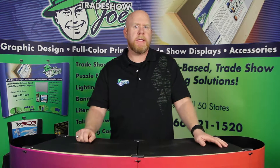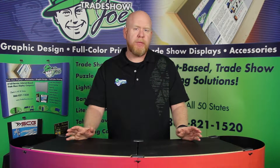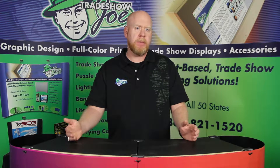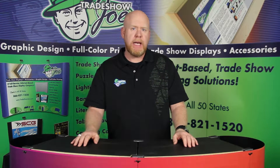Hello and welcome back. This is Dan Reilly with TradeshowJoe.com, and today I'm going to share with you a new offering of TradeshowJoe Retail Displays. These are extruded aluminum displays which are ideal for showcasing products, whether you're at a show or on the retail floor. So let's have a look.